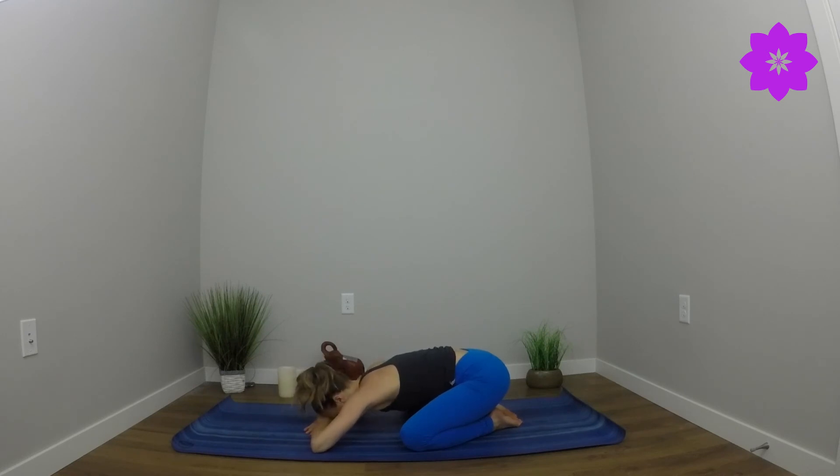Eventually finding extended child's pose. Knees come apart, toes together. Forehead comes down to the mat. Belly softens in between the sides. Allow yourself to rest here — breathing, relaxing, as long as you would like. Namaste.